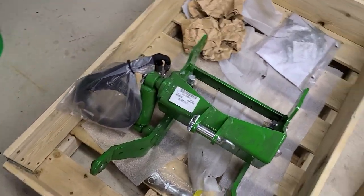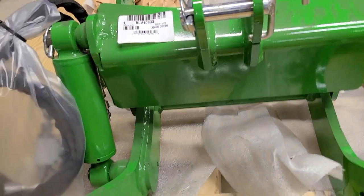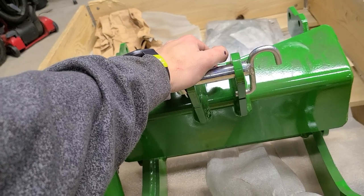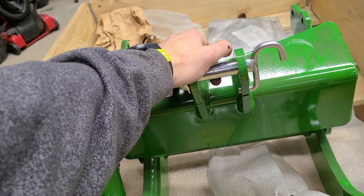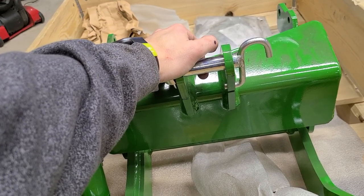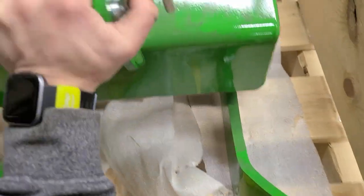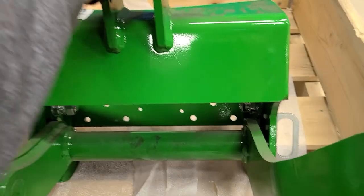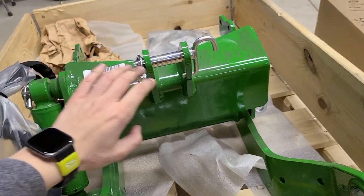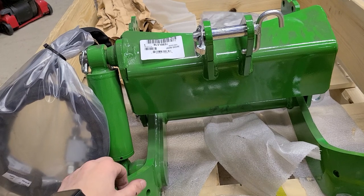What the heck is that thing? This right here is the answer to three videos I posted grumbling about John Deere's POS quick hitch system on the 1025R. This is no joke — this is the European front three-point arms that is now available in the US.